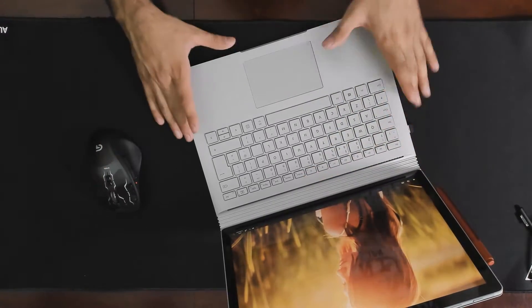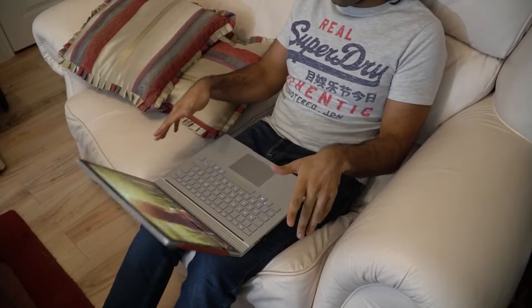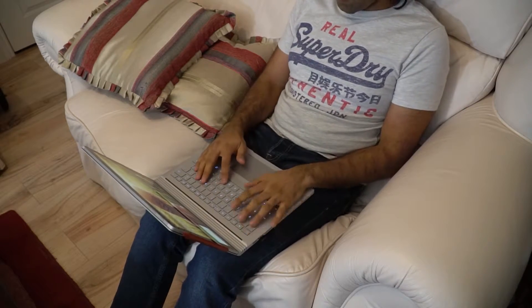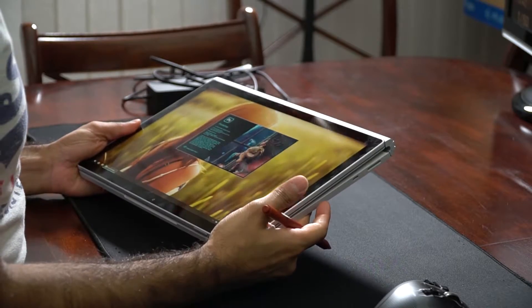It doesn't come close to some of the new display technologies on the market — we've got OLED laptops, a QLED laptop with the Samsung Flex, and the mini-LED from MSI. Nothing special here in that regard, but it's still a very nice IPS panel. As for screen wobble, the device does wobble a bit when you move it vigorously, but on your lap there's hardly any. I've used 360 convertibles that wobble more than this — it's very sturdy.